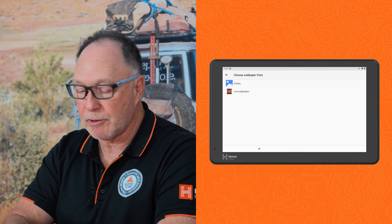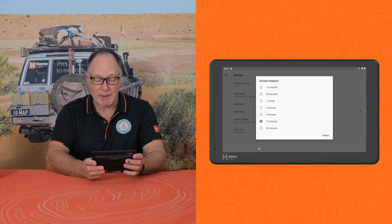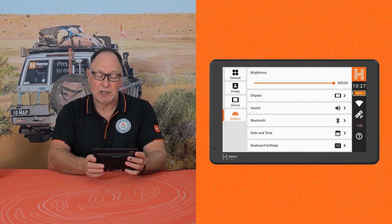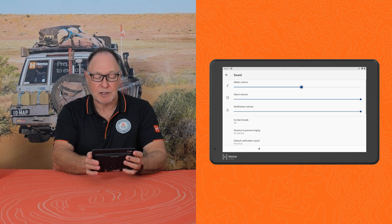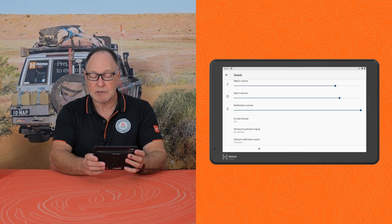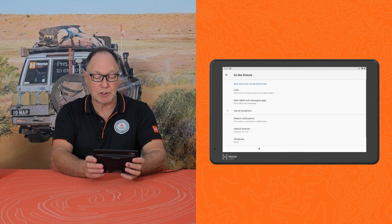We can change the wallpaper if we want to. You can adjust the time that your screen will time out — I've got mine on 10 minutes. If we look at sounds, you can adjust the sound of each of your volumes to what's appropriate for your level. You can also turn them off with a do not disturb.